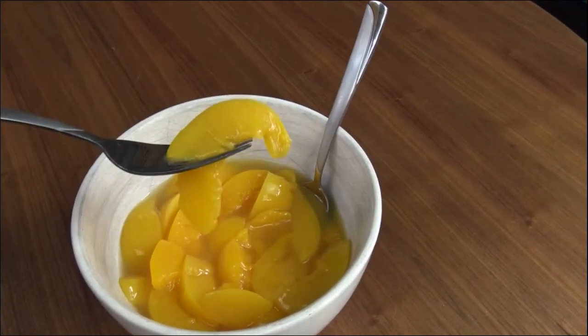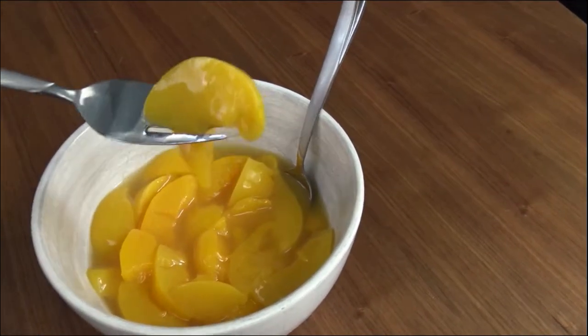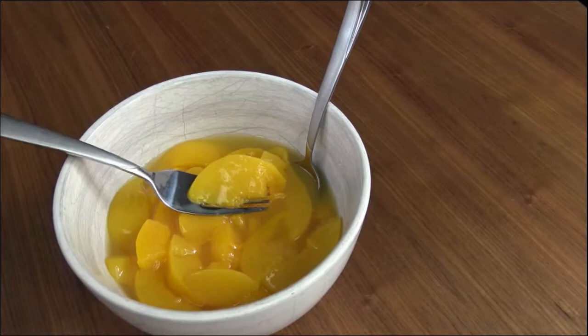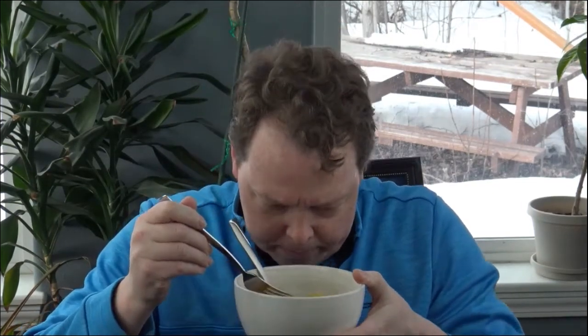Alright, it holds up okay. Let's see what this smells and tastes like — I think it's going to be fine. Giving it the smell test: doesn't smell bad. I've never been a huge fan of peaches out of the can, but it smells like peaches. Tastes like canned peaches.